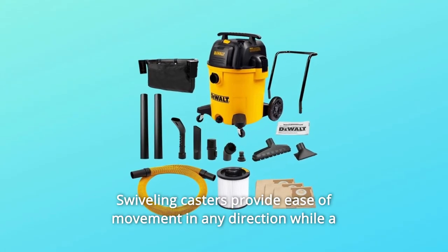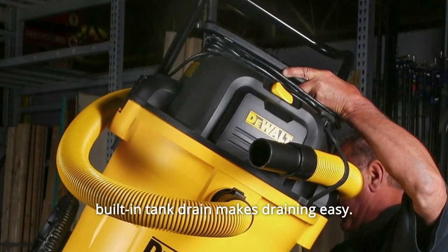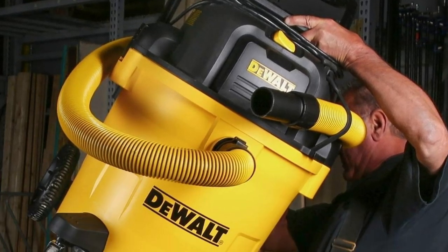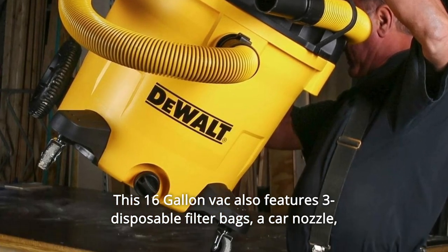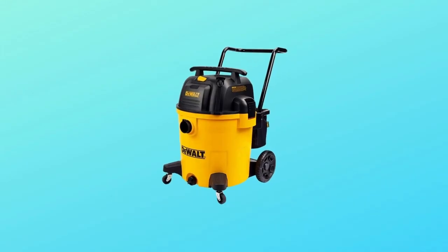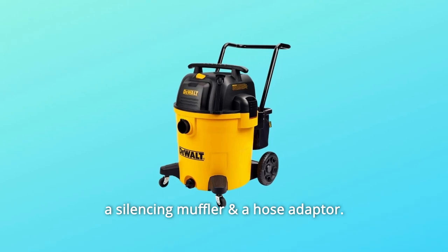Swiveling casters provide ease of movement in any direction, while a built-in tank drain makes draining easy. This 16-gallon vac also features three disposable filter bags, a car nozzle, a silencing muffler, and a hose adapter.